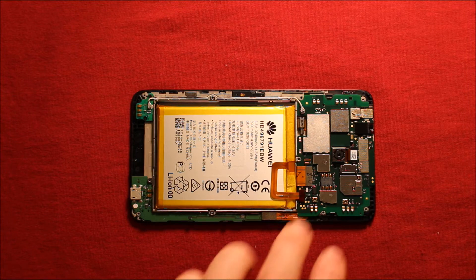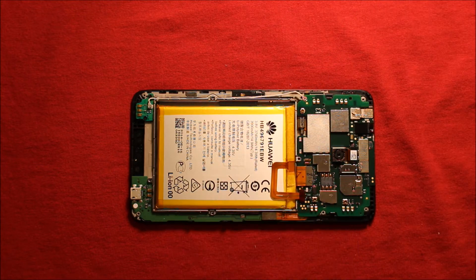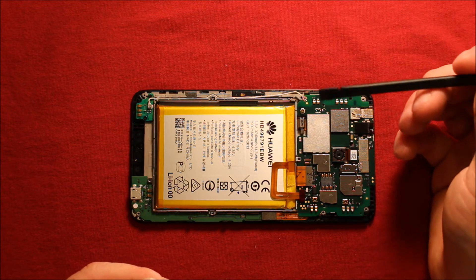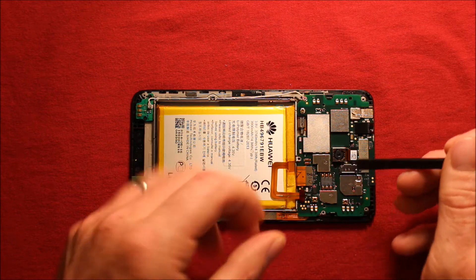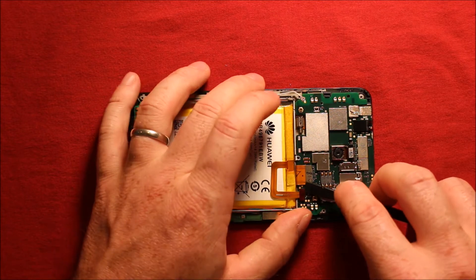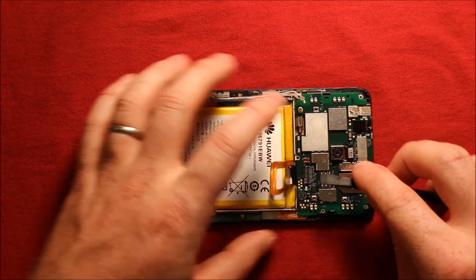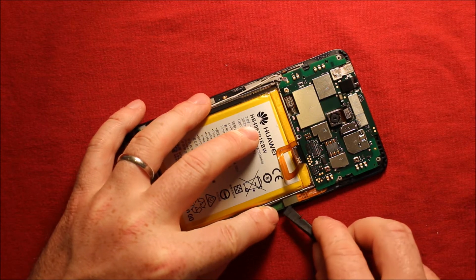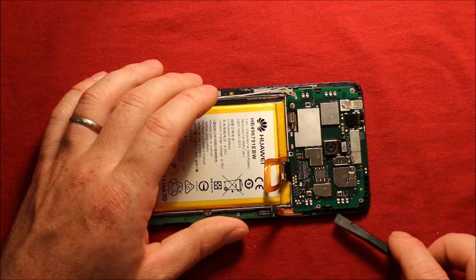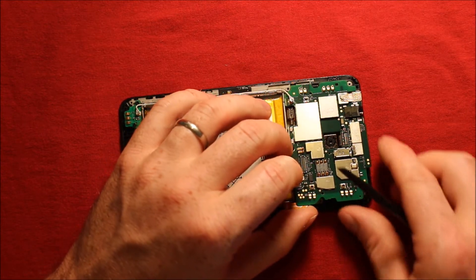Next you are going to want to disconnect this antenna wire right here carefully. I like to use a plastic pry tool so it doesn't damage anything with the connectors. Disconnect the rear camera right here, disconnect the battery right here, disconnect this connector by prying up, and disconnect this connector by prying up as well. Now that everything is loose, carefully go from this side, go underneath, and pry up the logic board.